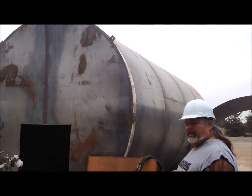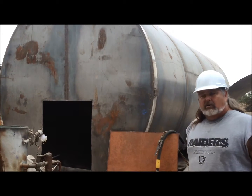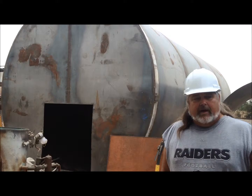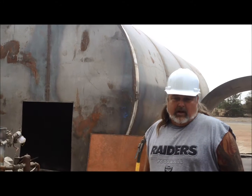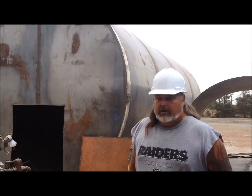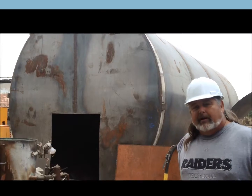This tank right now is a 20,000-gallon capacity and it's being prepared for sulfuric acid storage. Sulfuric acid is very corrosive, and the polyethylene on the inside is actually very good for storing it. So it's one of our best sellers and we're doing a few of them.